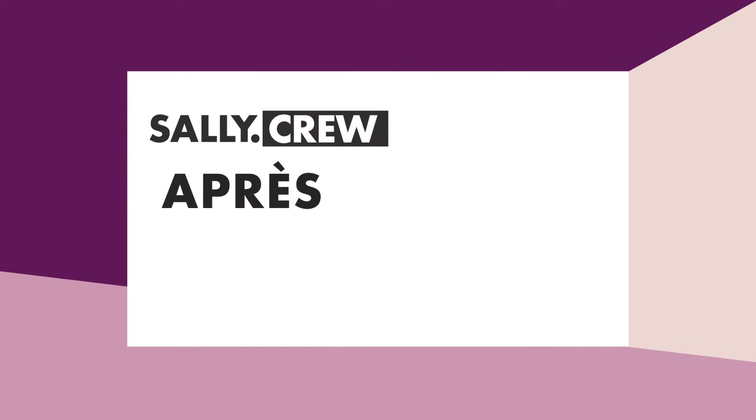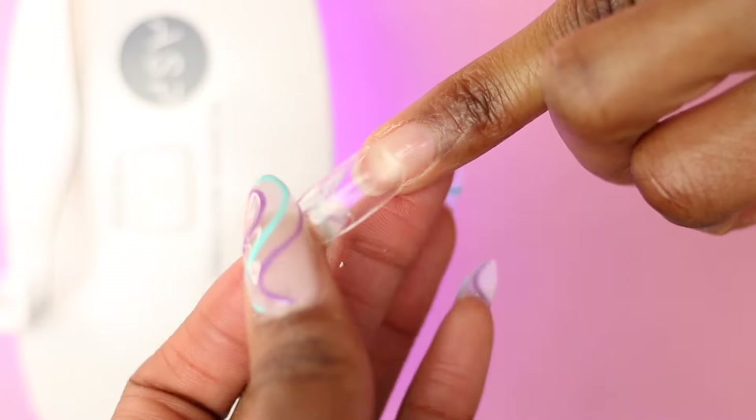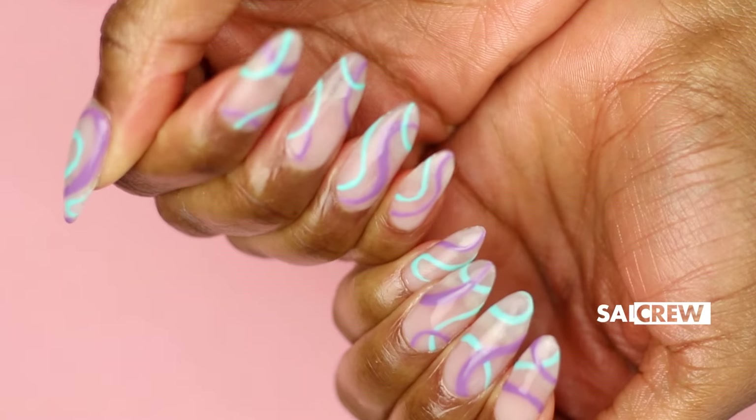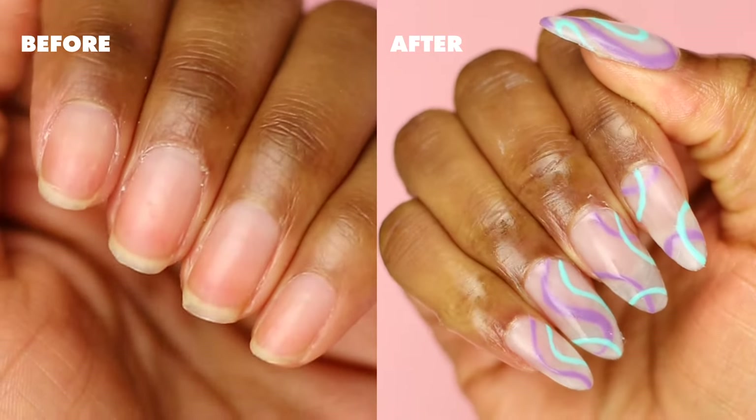What's good fam, it's Asia and today I'm going to show you how I apply full coverage nails using builder gel and I'm going to give you some tips for how you can style them and shape them after you're done. So let's get into it.